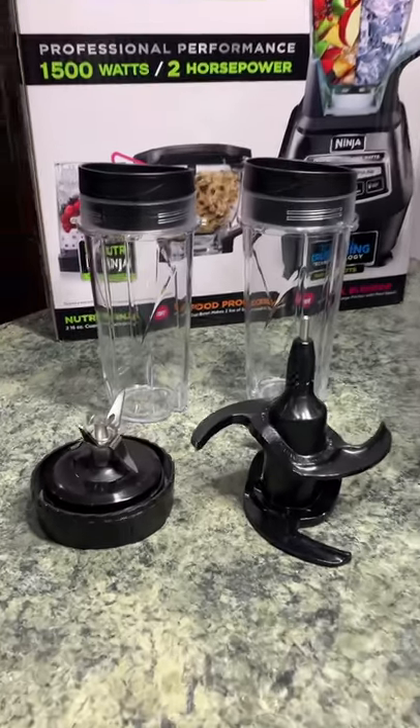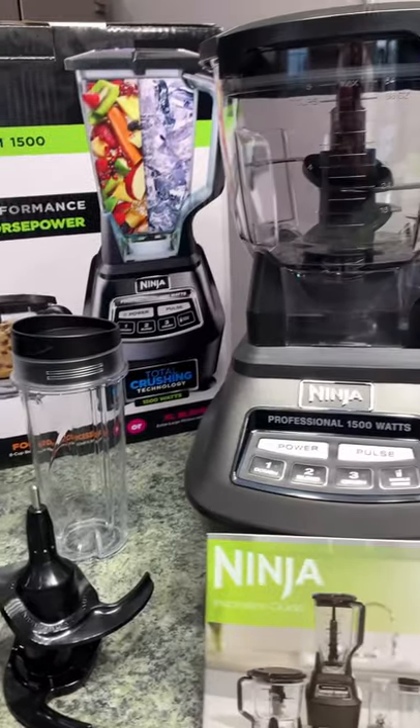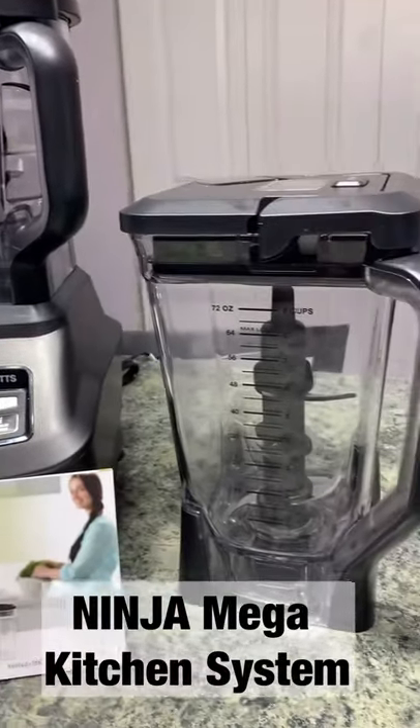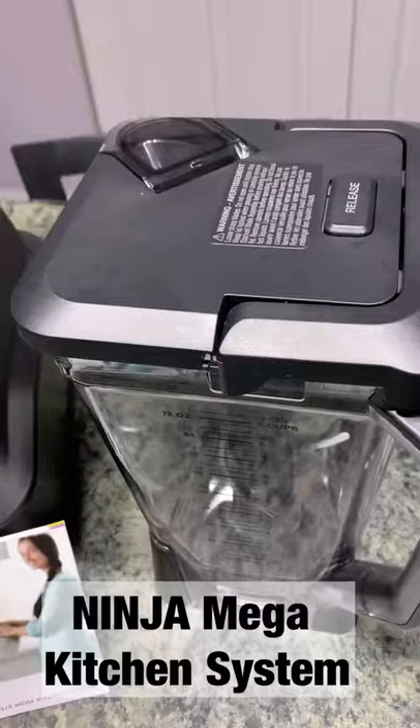Hey friends! So for a while now I have been shopping around for a new food processor and a blender, and this really caught my eye. It came highly recommended — this is my new Ninja Professional Mega System kitchen system.